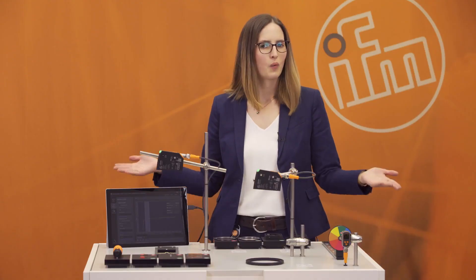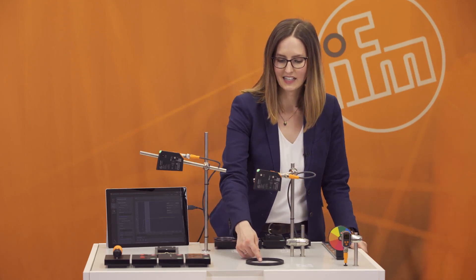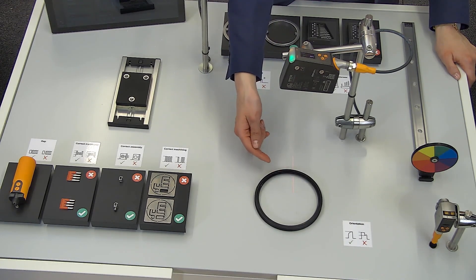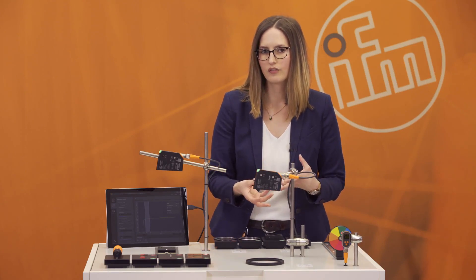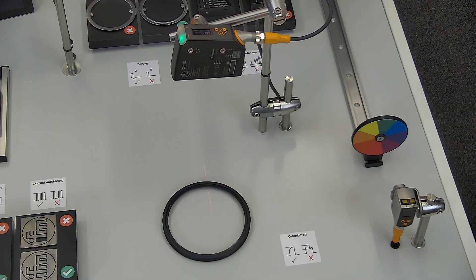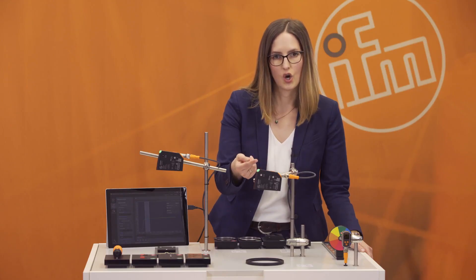So what does the PMD profiler do? The PMD profiler emits a laser line, and with this laser line it detects a profile of an object. You teach an object to the PMD profiler and the other objects are compared to this taught object. The PMD profiler gives you a matching value of the object compared to the taught object.